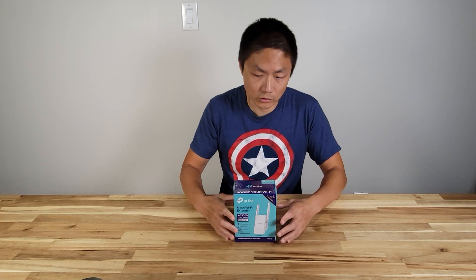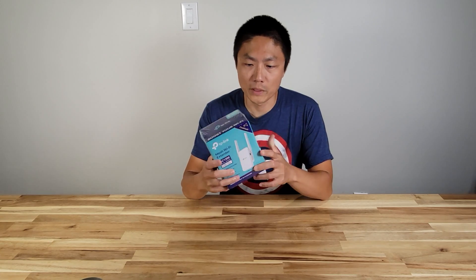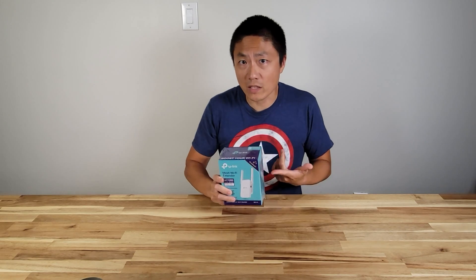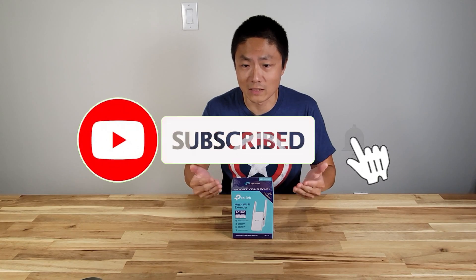Especially for my wife, when she's working from home, a lot of times her laptop would drop the internet connection. So to remedy that, I got this extender, and hopefully it will cover the entire house to boost the Wi-Fi signal. This AC1200 is supposed to cover up to 1500 square feet, which should be sufficient. Today I'm going to unbox it and test it out to see if it works as advertised.